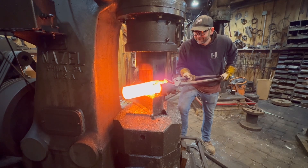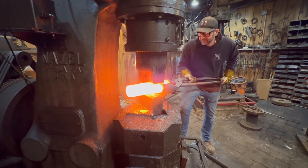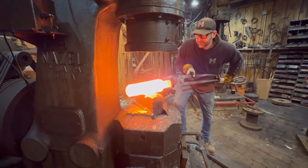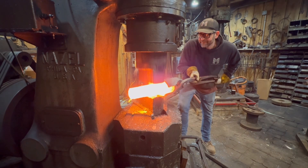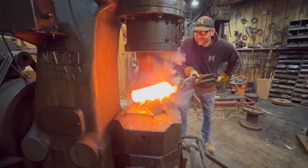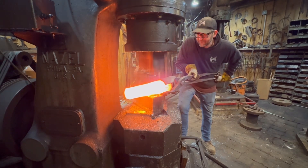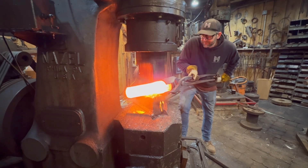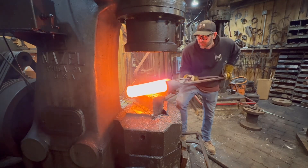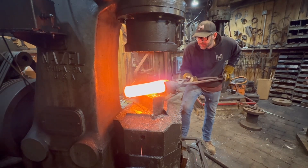At this point — about the second heat — I'm just breaking the stock down. We'll break one end down perfectly to two-inch square and then grab it from that end and break the rest of the four-inch round down. Having that precise two-inch square end will allow me to grab it with tongs that are already set up for two-inch square.